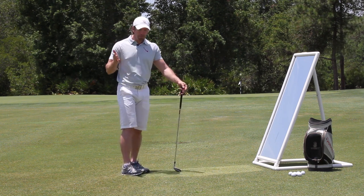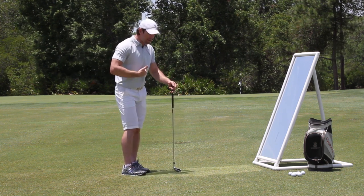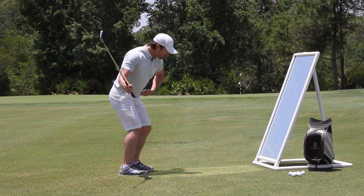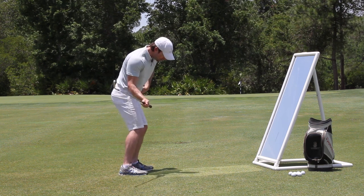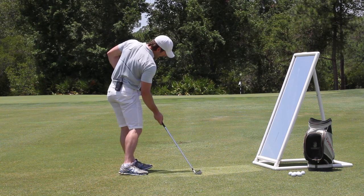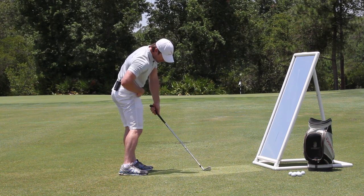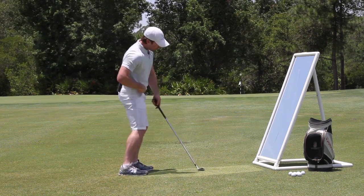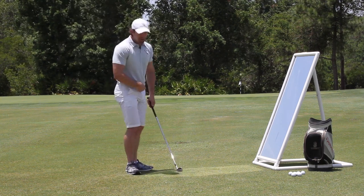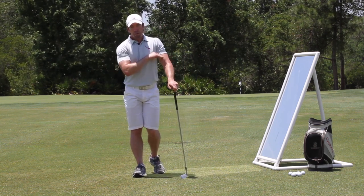Well, guess what? You shouldn't be pushing off your right leg. If you want to get rid of early extension, fix your swing plane, maintain your spine angle, and maintain your tush line — all the things you must do to be a good ball striker — then you must pull from the left side. I can look at myself in the mirror and see that I'm actually moving my hip back out of the way, and watch what happens to my spine angle. I've maintained my spine angle and my hip hasn't moved in toward the ball — if anything it stays where it was and even moves slightly back because I'm moving from the left side.